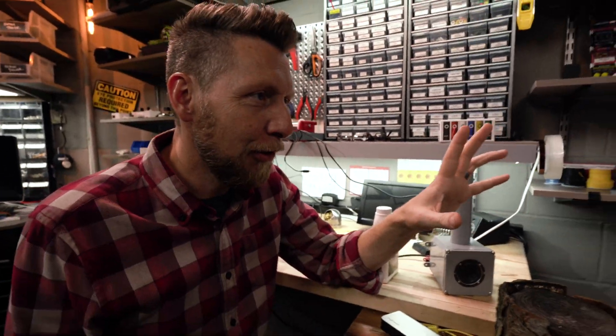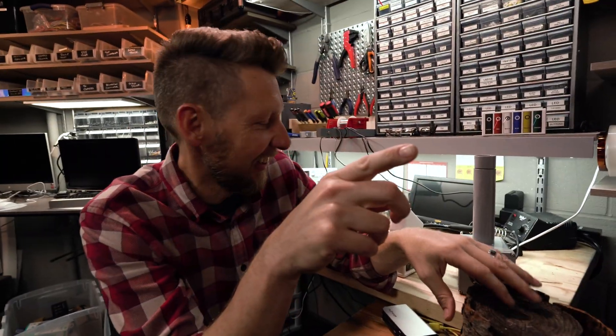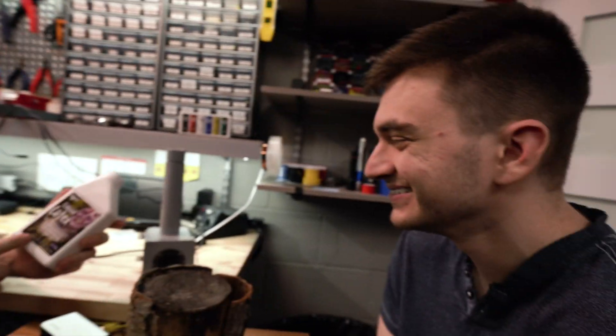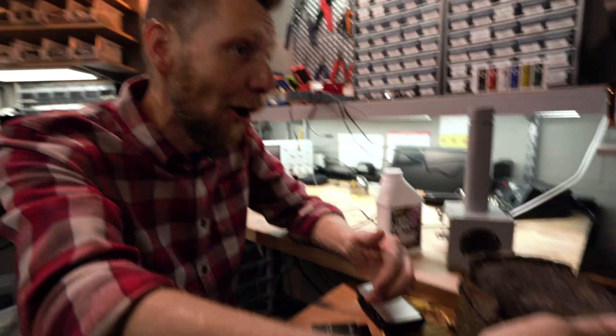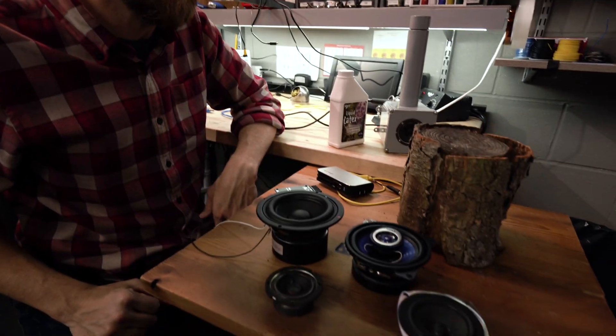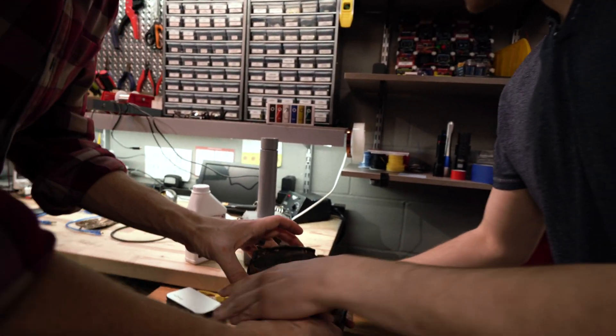We are going to shove one of these speakers in here and get it to work. Slow your roll — hold your horses. This is a little rough, Brandon. Chad, it's perfect. Not quite — it's falling apart. I got some latex at the store. You're going to brush it on this and it's going to keep it from flaking and crumbling — help preserve your precious log. In the meantime, I'm going to figure out what to do with the amplifier, the battery, and which speaker to put in it.